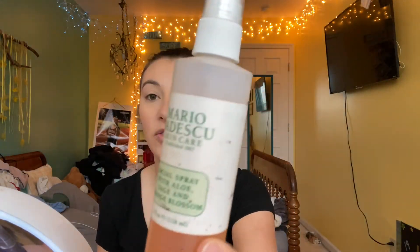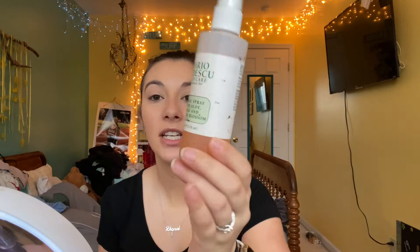Now to get rid of any cakiness, I like to use my Mario Badescu Facial Spray — this is the Aloe, Sage and Orange Blossom one. I just spray this all over my face and let it sit for a couple seconds as it dries down. I've been using products I use all the time so I'll be able to tell if anything doesn't look right. So far it looks normal, looks pretty good, and I'm really happy with how the Blendiful is working.